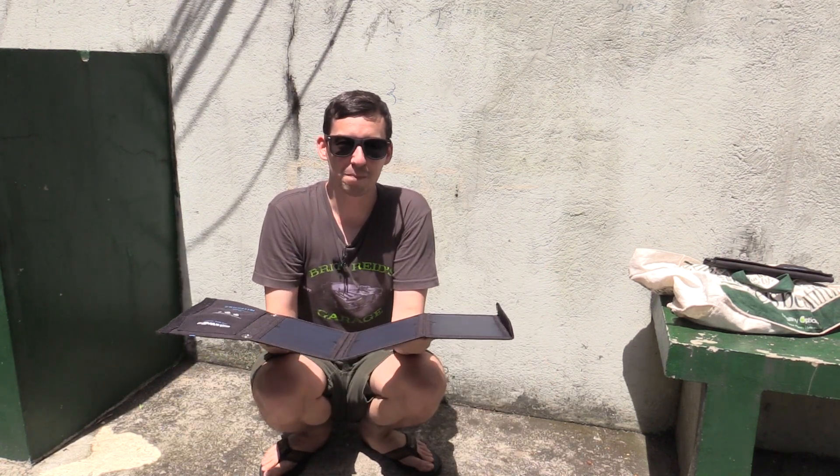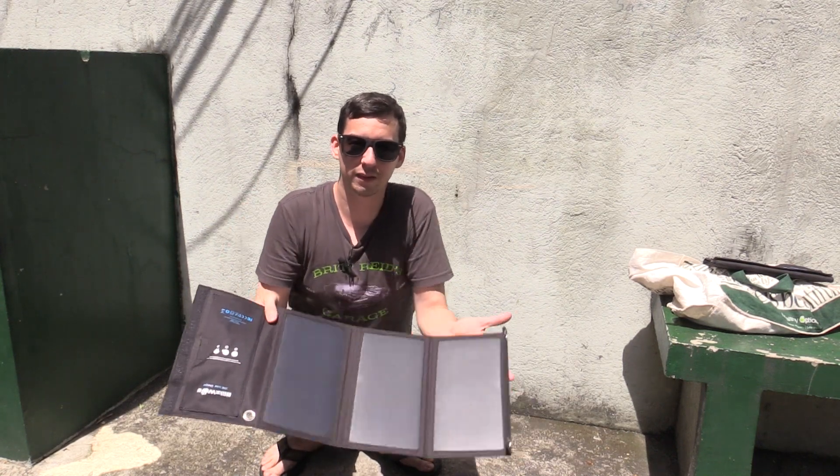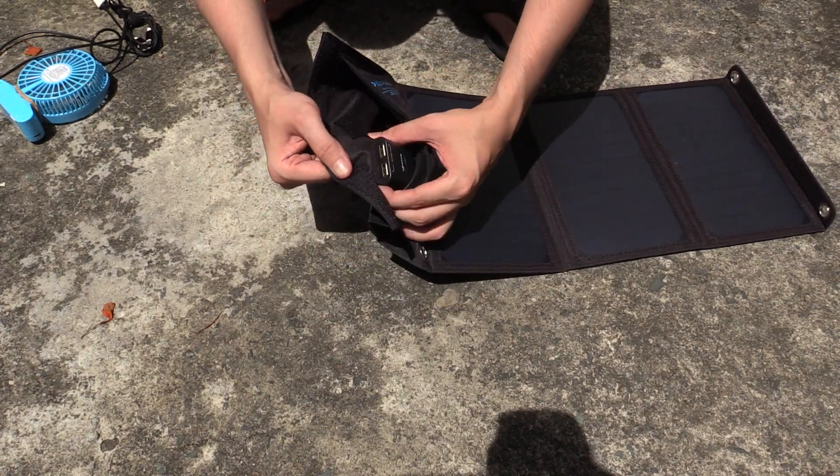We're going to make this quick because I'm literally melting in the sun. Let me point the camera down and we'll do some testing. You can see the three solar panels here, and then we've got the two USB ports here.